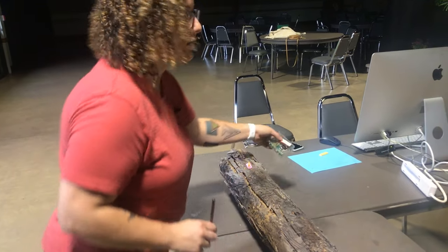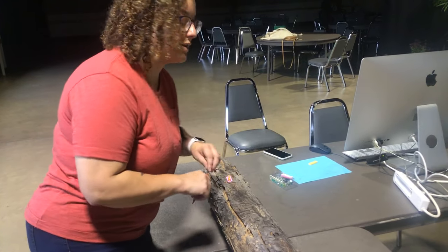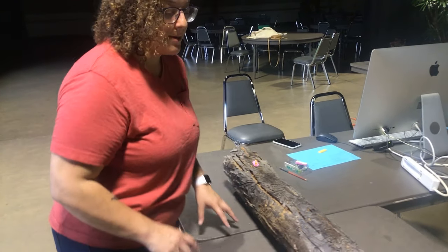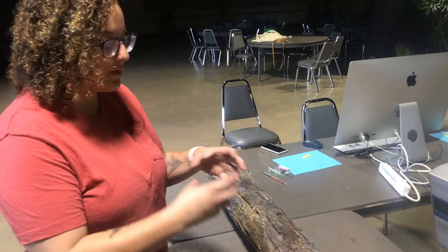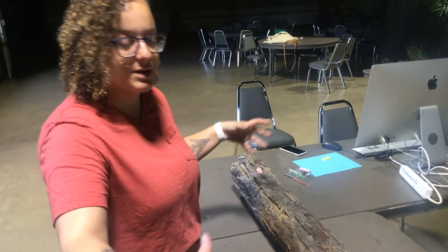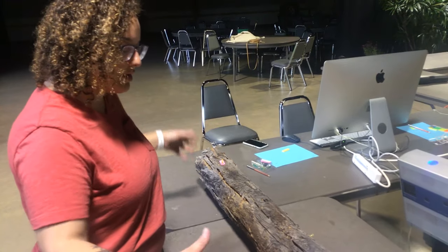And how they're affecting trees really all over — it seems like the western United States and kind of all over the world. This is my first time really scanning a full log. I've had the opportunity to scan small things, but not anything with this much damage all at once.